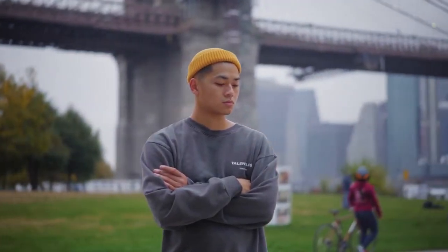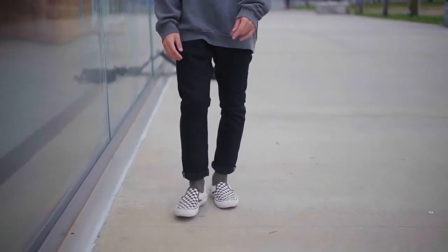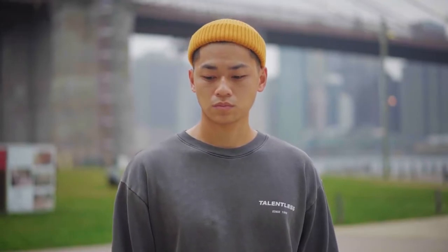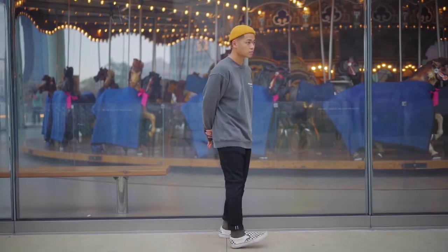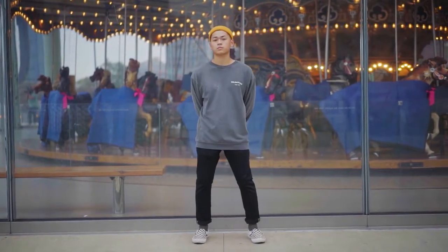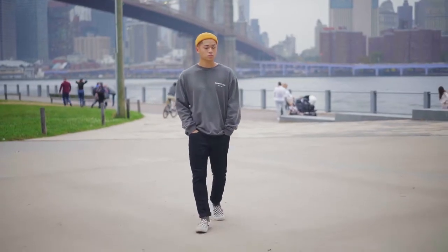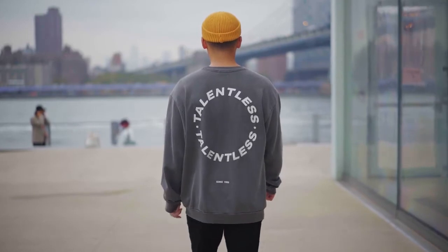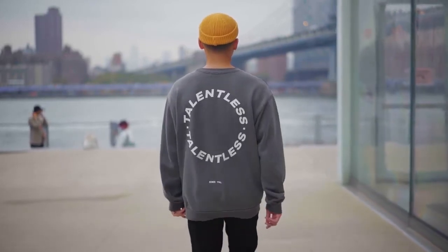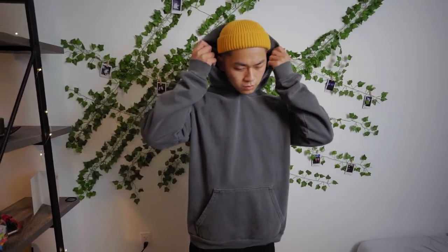Another easy outfit would be an oversized slate gray crew neck from Talentless, with some slim jet black denim — not skinny by the way — olive crew socks, and a colored beanie. If you want a little more warmth, swap out the shirt for a hoodie and that's going to work beautifully. This is a really easy outfit to throw on, great for those days you don't feel like thinking. You're going to let the colors and cuts of the clothing speak for themselves instead of relying on heavy branding.